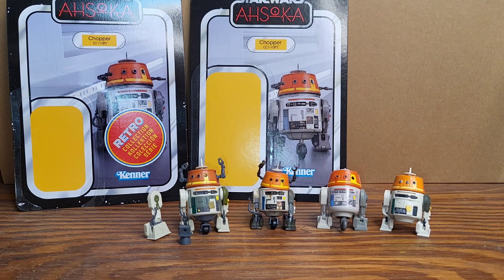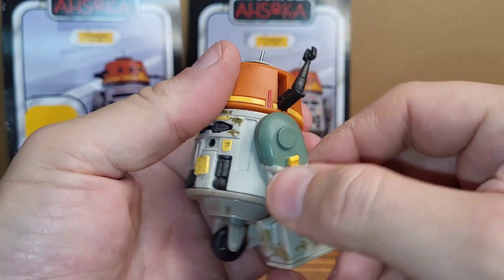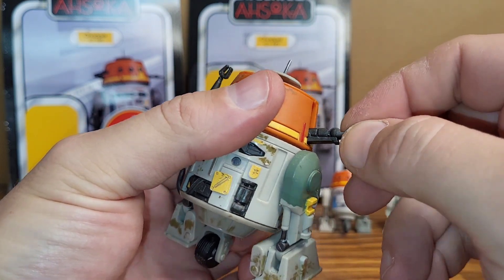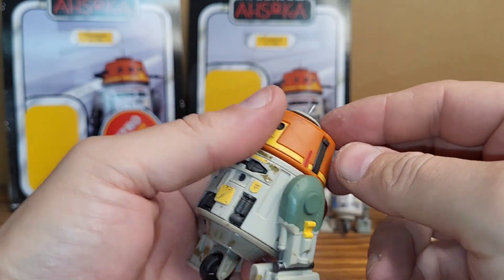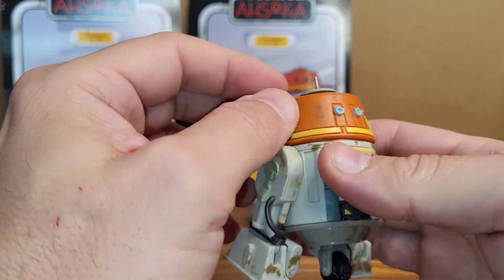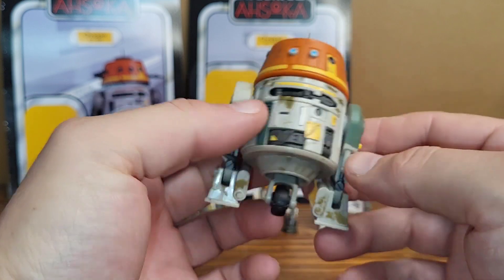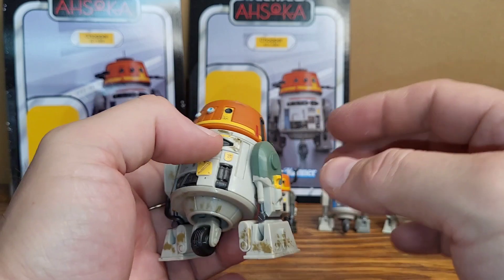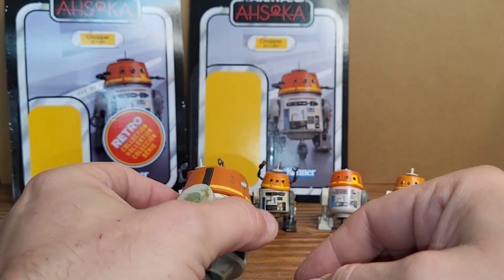And then we've got the Black Series Chopper, and this one has all the bells and whistles. Its arms fold up and go inside like he actually does in the show — that's pretty cool. That'd be better if they could do that with the vintage collection one; I know it's too small for the arms to articulate, but they could at least give us a swappable plate.